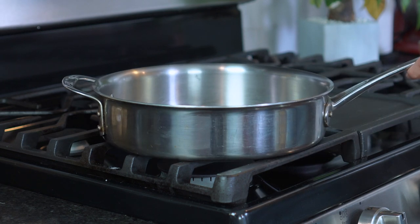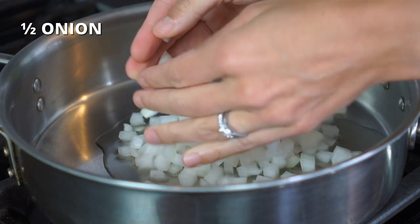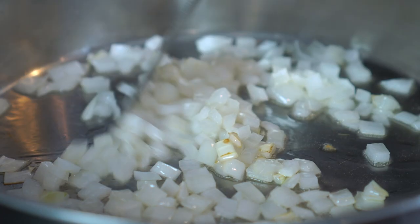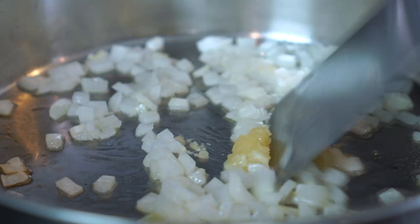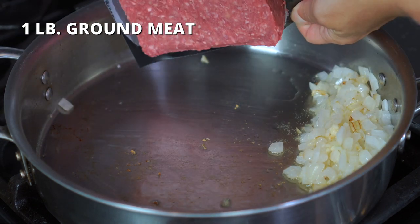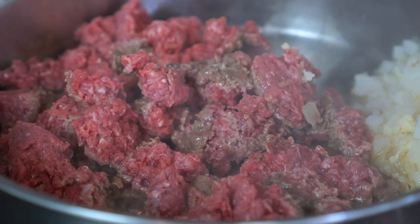Place a large skillet over medium heat. Drizzle in two tablespoons of olive or avocado oil, then add half of a finely diced sweet onion. Sauté for two to three minutes or until the onion becomes translucent. Add two cloves of crushed garlic and continue sautéing for one minute. Push the onion to the side and add in one pound of ground meat. Cook for seven to eight minutes or until cooked through. Here's a nifty trick — you can use a potato masher to mash up all of that ground beef into fine crumbles.